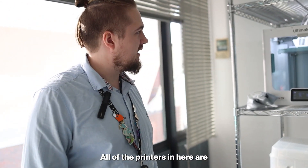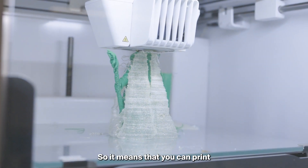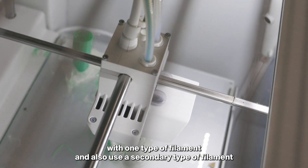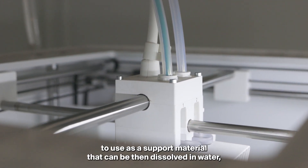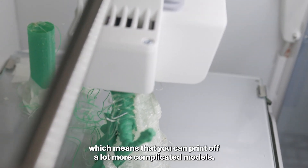All of the printers in here are FDM filament printers, dual extrusion, so it means that you can print with one type of filament and also use a secondary type of filament — either for color or, as I'm using it here, as a support material that can be dissolved in water, which means you can print a lot more complicated models.